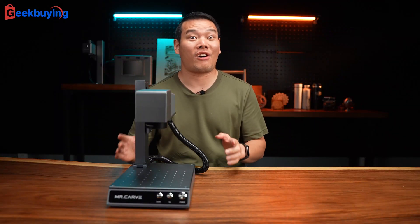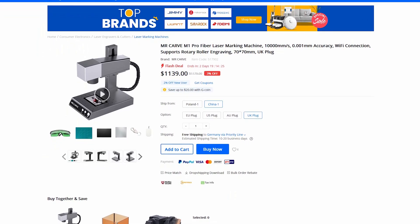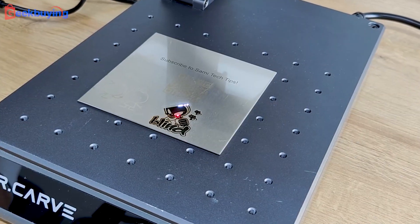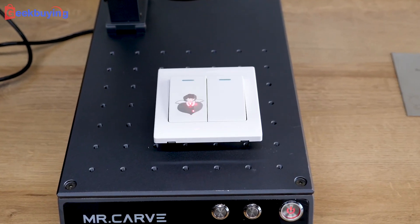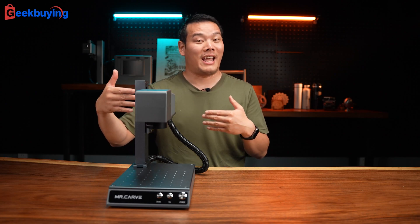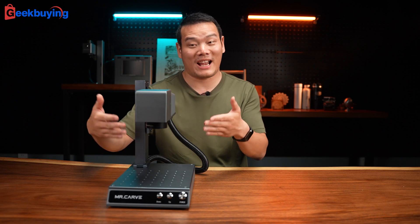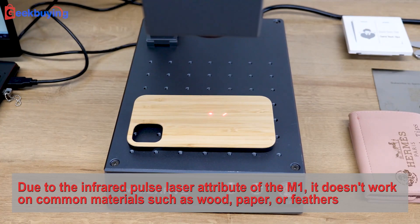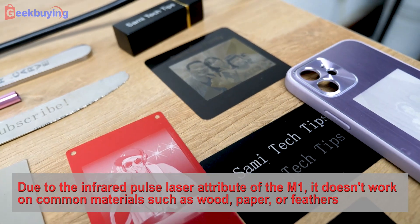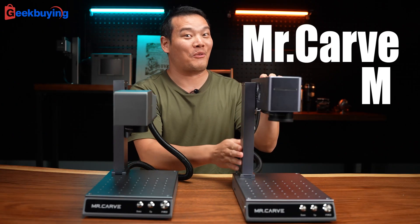Hey, what's up, Sammy here. So this is the Mr. Carver M1. It was released like two years ago, but up to today I still think it has the best results on metals and plastics — just so good. But as time goes by, some of you guys are asking: can Mr. Carver offer another laser engraver that has as good performance as the Mr. Carver M1 but at the same time works on more materials, more common materials like wood and bamboo? Well, we have it — the Mr. Carver M4.